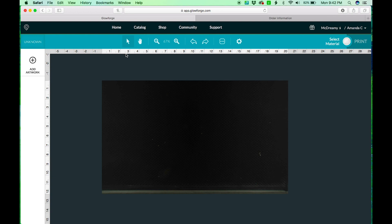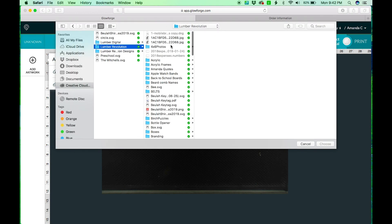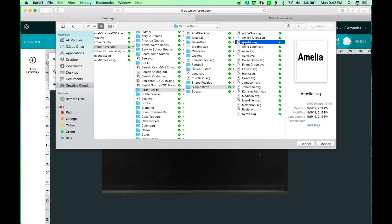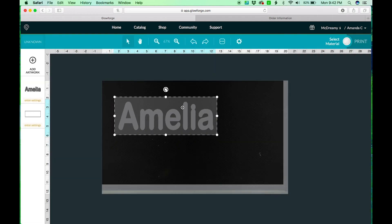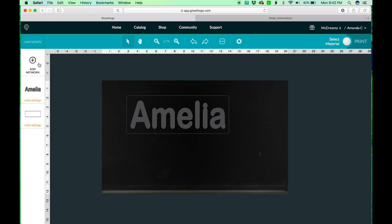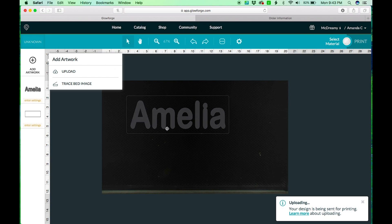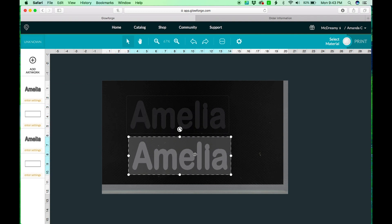First we're going to go into the Glowforge. We have this blank canvas — we're going to add artwork and upload, then navigate to where you saved your files. There's our puzzle. What I do is upload the same file again because we need a base for it, so we have this outline here for our puzzle.